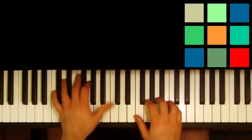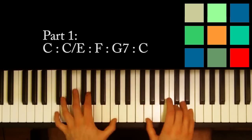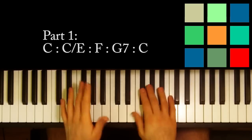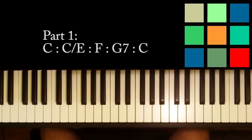So the first part I'm going to show you sounds like this. I just want to show you that first little part because that's going to be pretty standard throughout the whole song, even though during the song other parts are going to change.